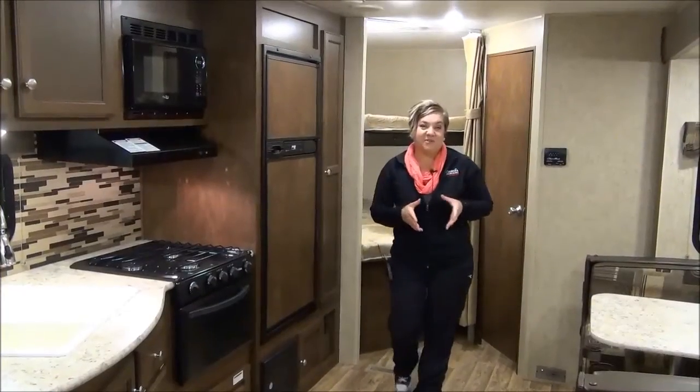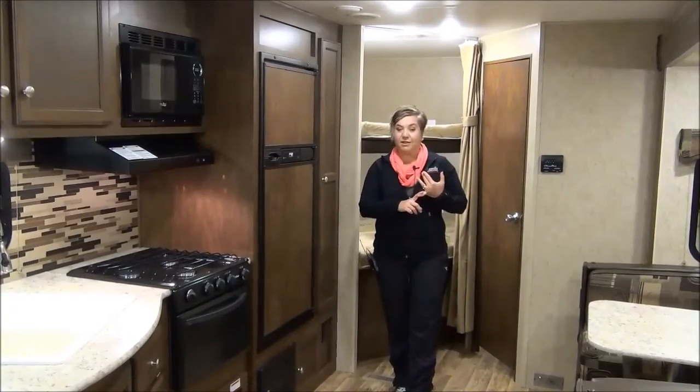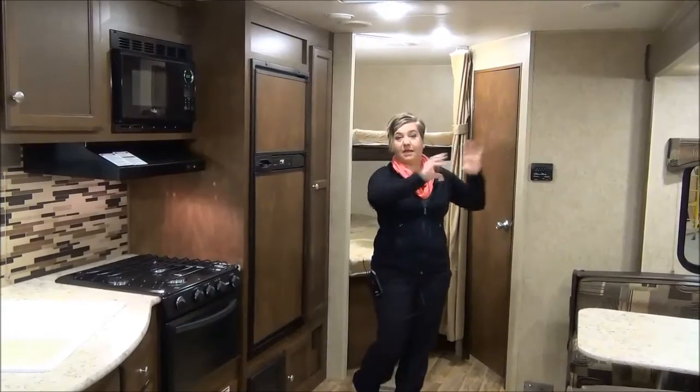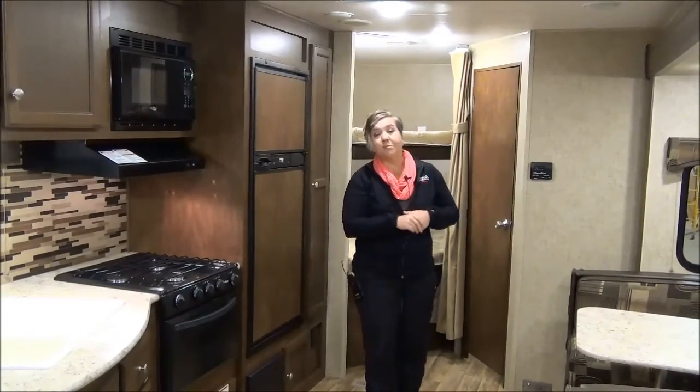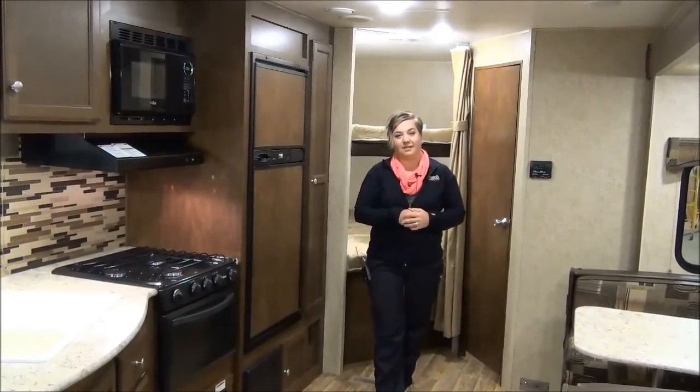I hope you enjoyed this virtual tour of the Sportrek 270 VBH. It is only 5,900 pounds with all this height, nice deep slides, and everything — that's pretty awesome. Give us a call at Minard's Leisure World: 877-842-3288.